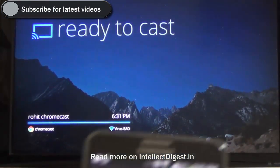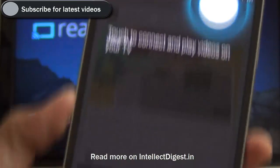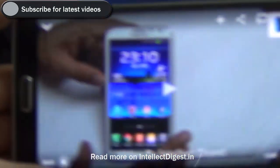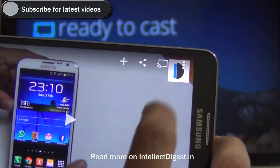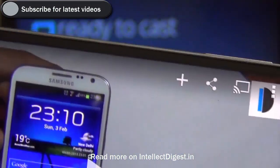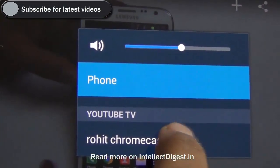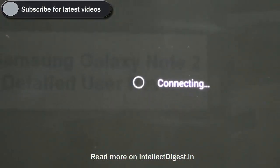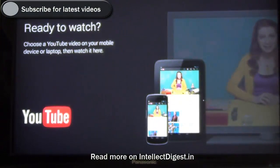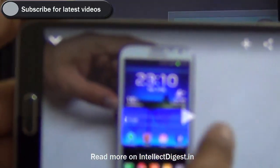After attaching the Chromecast to our television, we see a different message when we launch the YouTube app — it says 'Tap here to connect to your TV.' I launch a video from our YouTube channel and I see an extra icon at the top of the screen for the wireless display. I click on it and it shows me the options of YouTube TVs. I click on Rohit's Chromecast and it says connecting. I see the YouTube icon on my television and it says 'Ready to watch.'